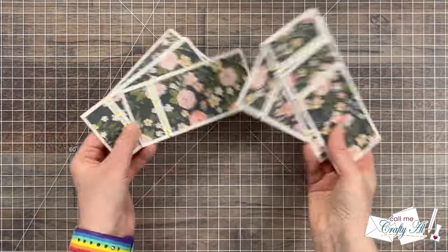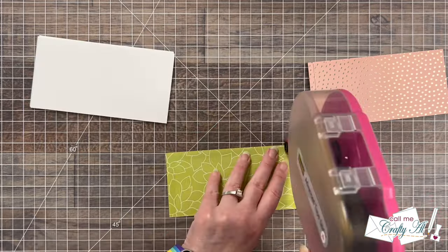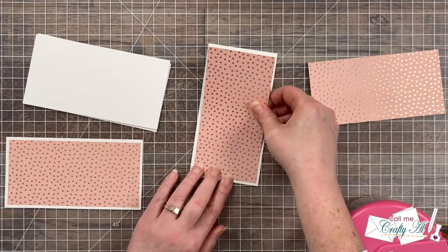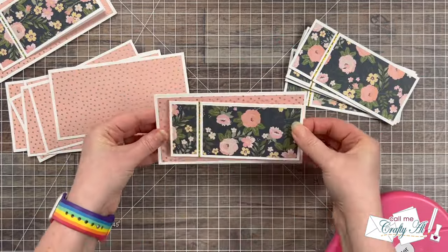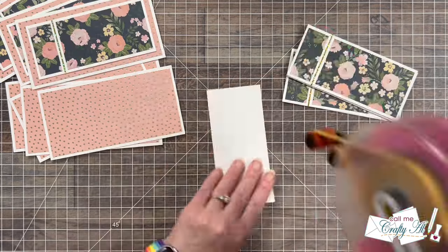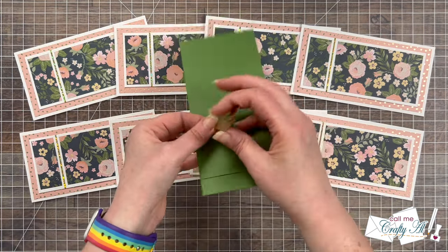Once those were all adhered together, it was time to prepare the backer panels. I brought back in my white cardstock and the metallic foiled pink piece, and added the pattern to the center of the white piece — nice and flat for mailing. Once all eight of those were ready, I brought back in the book bind fold pieces and got these added to the fronts, trying to get a nice even border all the way around.